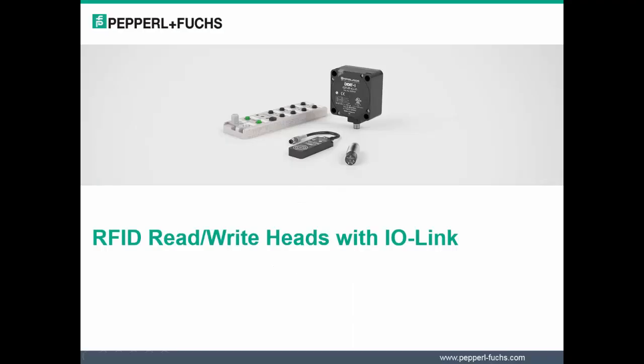Welcome to the product presentation on RFID Read-Write Heads with IO-Link. I'm Donnyus Logales, Product Manager at Pepperl & Fuchs.